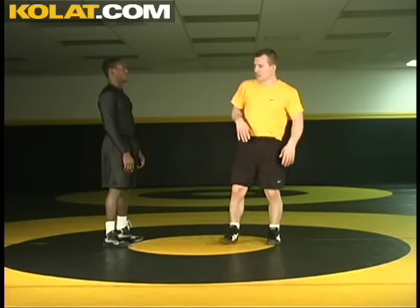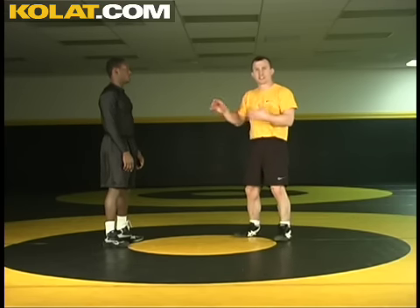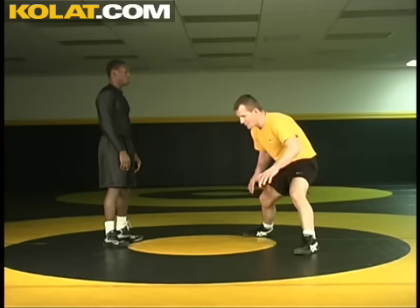This next position is a step out. Basically I see the shot coming from my opponent. I see the level change — he's starting to make that sweep. So I'm going to time it and spread my legs wide and step outside.